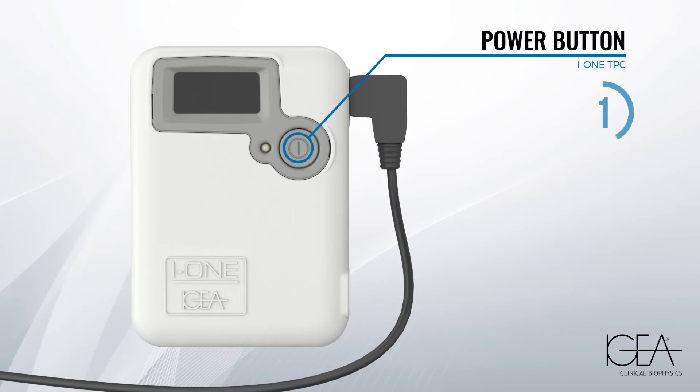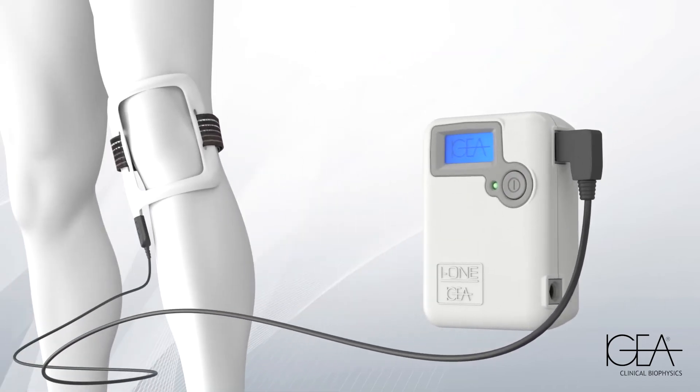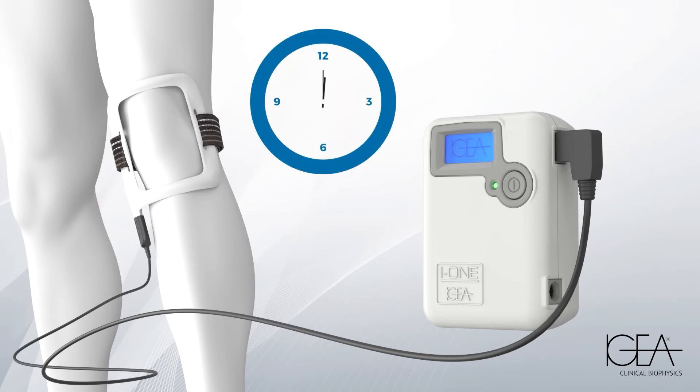Press and hold the power button to start the therapy. The treatment parameters are preset according to your condition. The device uses undetectable frequencies, so don't worry if you don't feel any sensation.